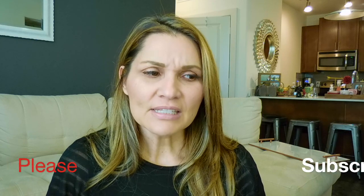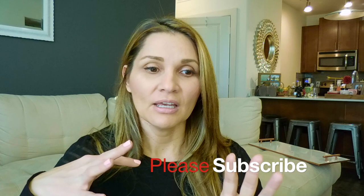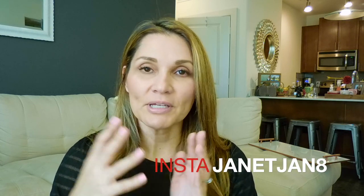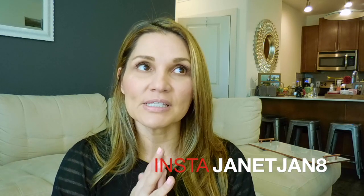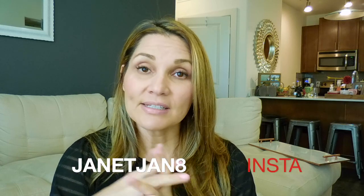Hi guys, it's Janet. The video today is of course a haul. Since I already kind of know how the house is going to be — I know the layout, I've taken a lot of videos of it, we picked the floors and the colors — I basically know how I want to decorate it. So I've been buying stuff for that and that's what I'm going to share with you guys today.